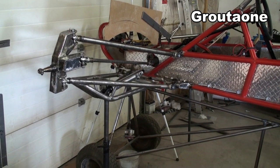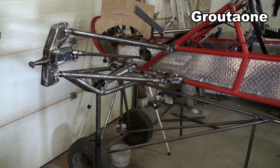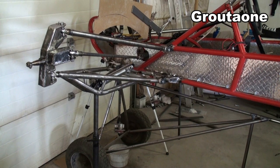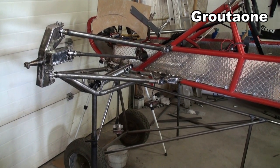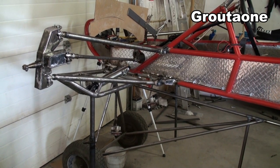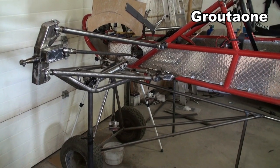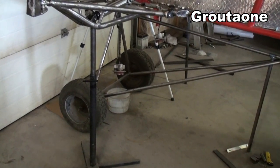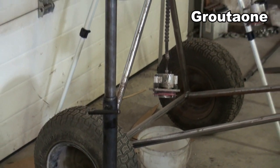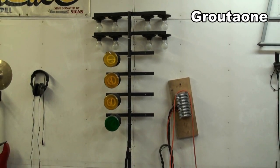I've got the suspension fully compressed now and I'm carefully measuring from the end of the spindle to the floor, just like I did in the other two positions. The shock is fully compressed as well, and I'm also taking into account my bump stop. I'm actually using a telescopic post from my practice tree — the pretend starting tree I use for my drag car — to help with this measurement.